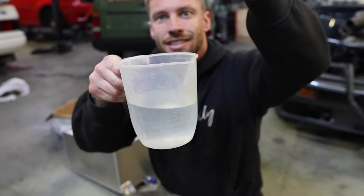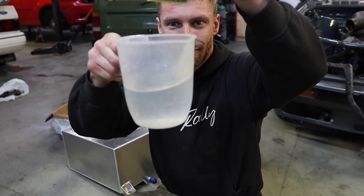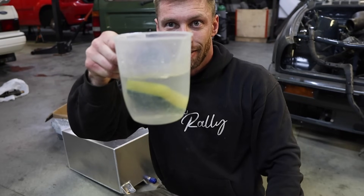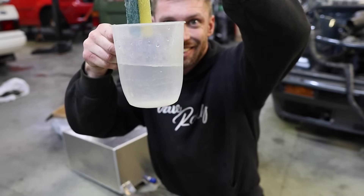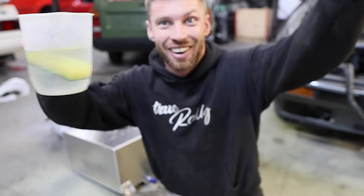I'm going to do the exact same movement without the sponge, and then with the sponge - same movement both times. Sponge out... sponge in... It does work. There's noticeably less sloshing with the sponge in the jug.